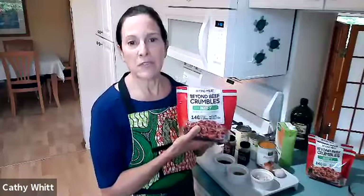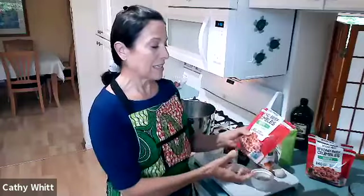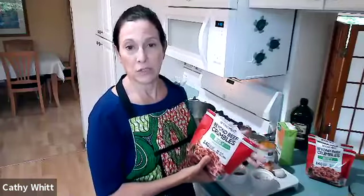In honor of this season, I'm doing a vegetarian — or even a vegan — version today. I'm using beef crumbles, which you can get at Publix or Whole Foods. What's nice about chili is you can really do it any way you want. You could use beef crumbles, just beans, turkey, lean ground beef, or ground chicken.